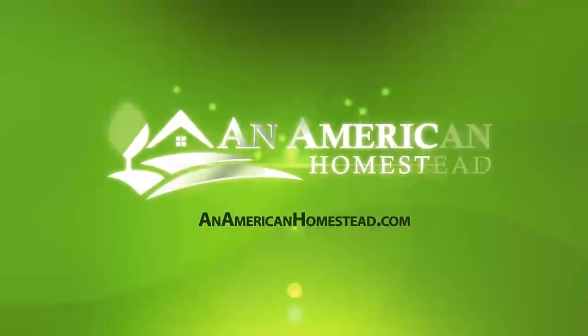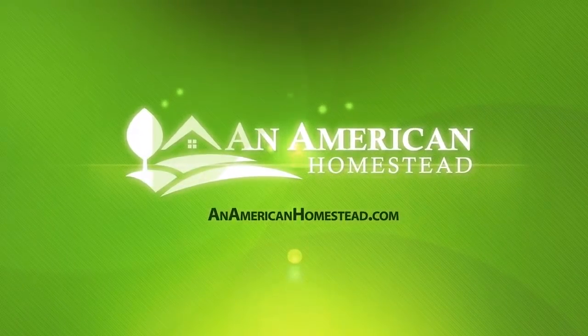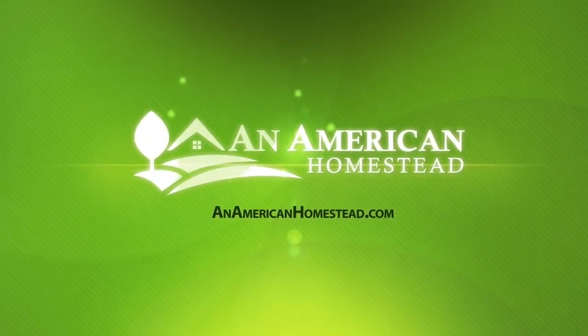Did you know you can become a patron of An American Homestead? Patrons get access to private videos, we send them gifts from the homestead that we make here, and we also enter our patrons into special giveaways only available to them. Before you go, please check out these other great videos — go ahead and click, I'll wait.